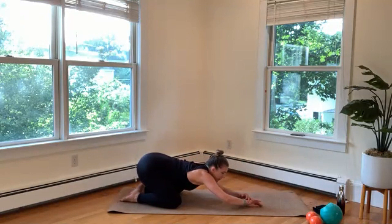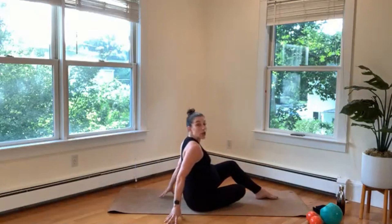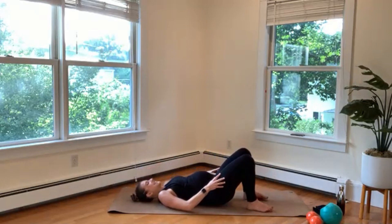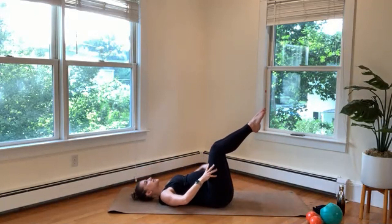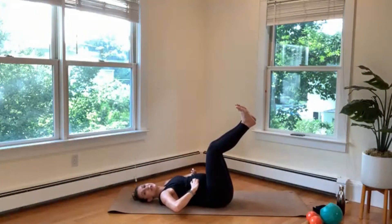Hips back, child's pose. Deep breath, maybe shift your weight side to side. Then we're going to swing our legs around and lie down onto your back. If you need support to come down, hold up behind your thighs. Right leg comes up to tabletop — knee over your hip. Left leg comes up to tabletop, legs together. I like to flex my feet here.